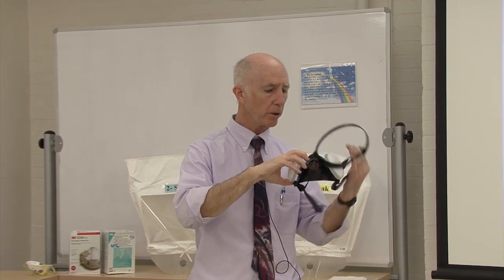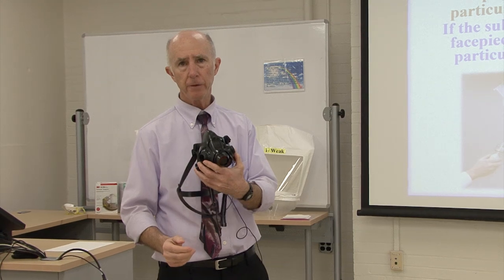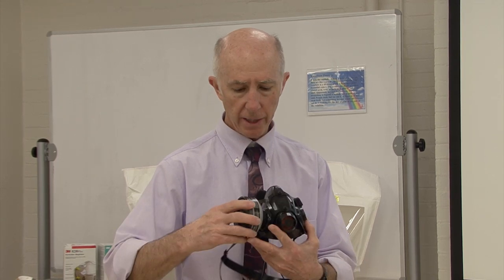If the worker passes the fit test with the particulate filter on, at the conclusion of the test I remove the particulate filter — because that belongs to me, the fit tester — and return the respirator facepiece to the worker. The employer will then determine what type of cartridge or filter is needed for various locations within their worksite, and the worker attaches whatever cartridge, filter, or combination they need.